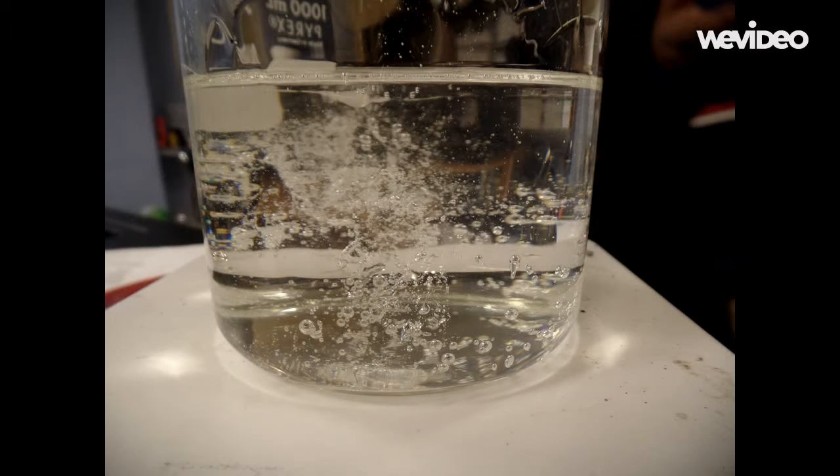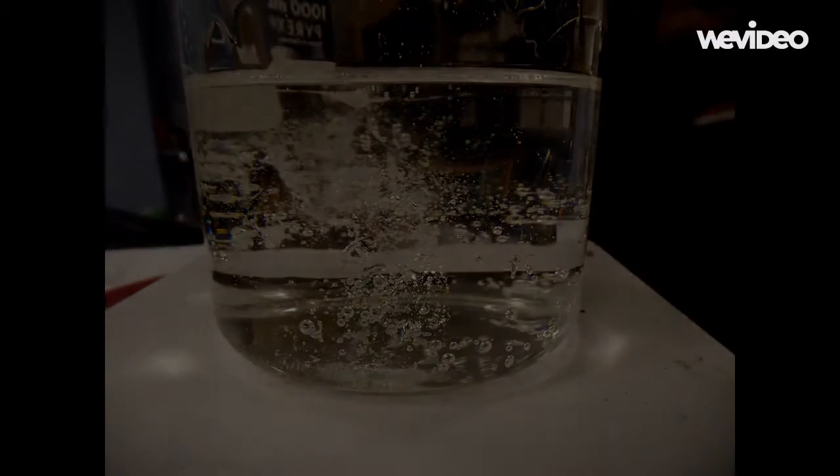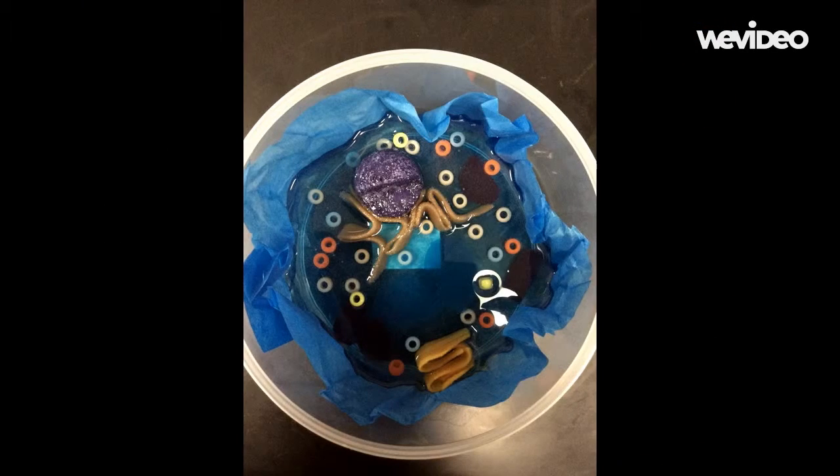After your gel has liquefied, put on those rubber gloves and pick up your beaker. You then want to slowly and carefully pour the liquid gel from the beaker into the mold. After you've finished pouring all the liquid gel into the mold, take your organelles and carefully place them into the mold.